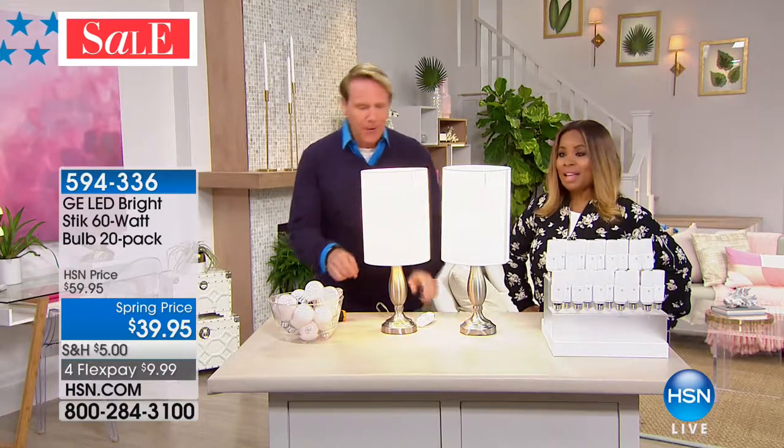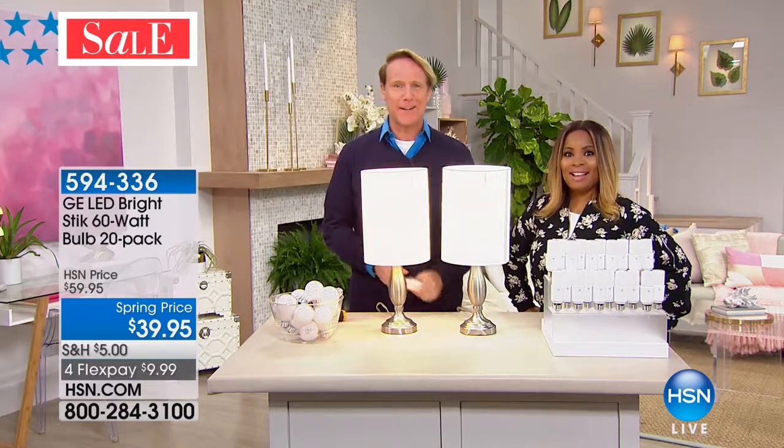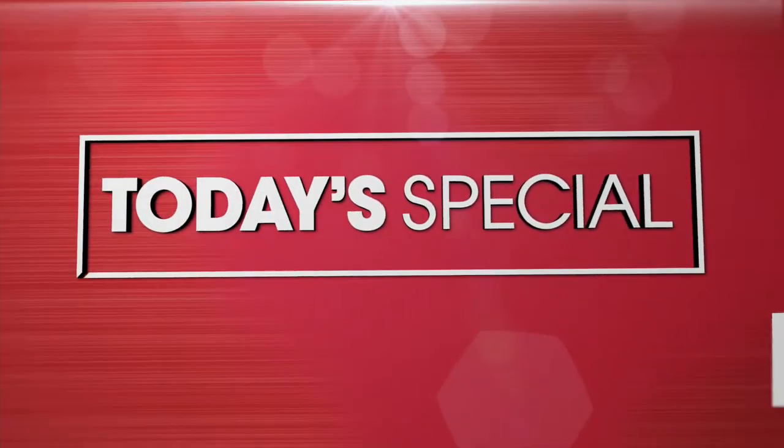Kerry, always nice to have you here. Always a good idea to tune in to HSN.